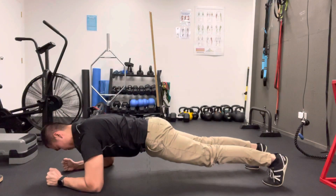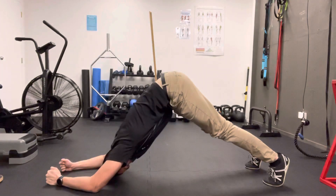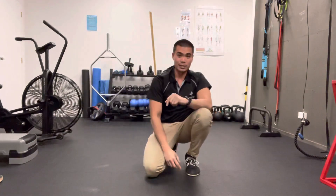So again, pushing your forearms down to the ground and driving your elbows up, slowly coming down. Give that a shot and let me know what you think.